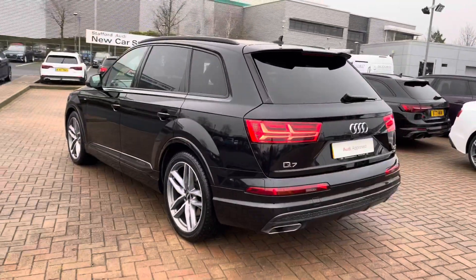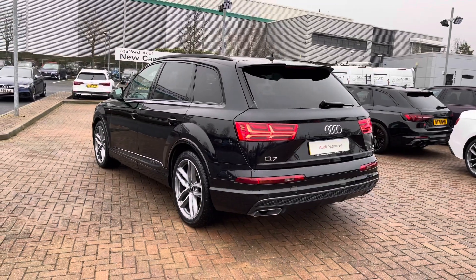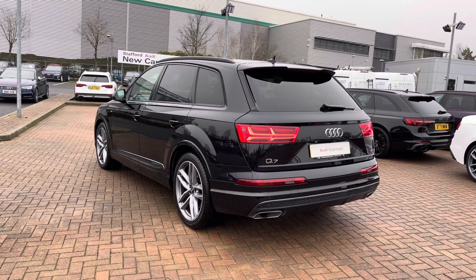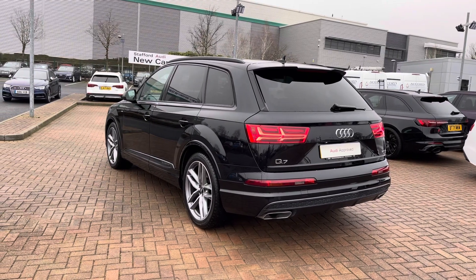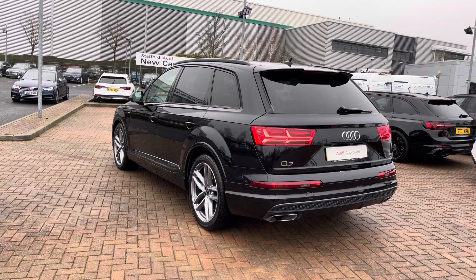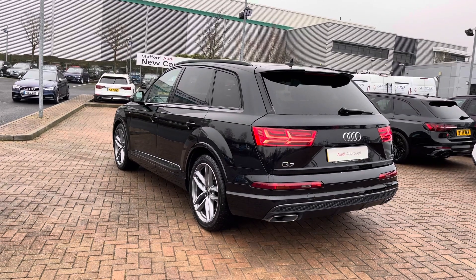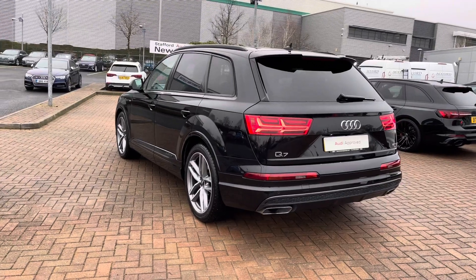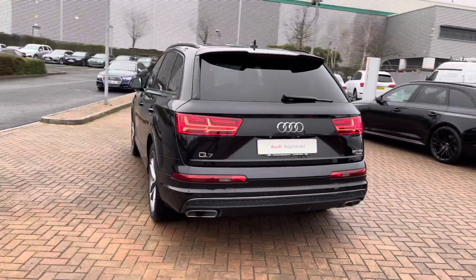Stepping away to the rear three-quarters of the vehicle, you can see how much the privacy glass ties in with the Orca Black Metallic paintwork, and you can also see the LED rear lights meaning that you remain visible in all weather conditions. Coming round to the centre rear of this vehicle you can see the twin quad exhaust tips and the very sleek design of this SUV.